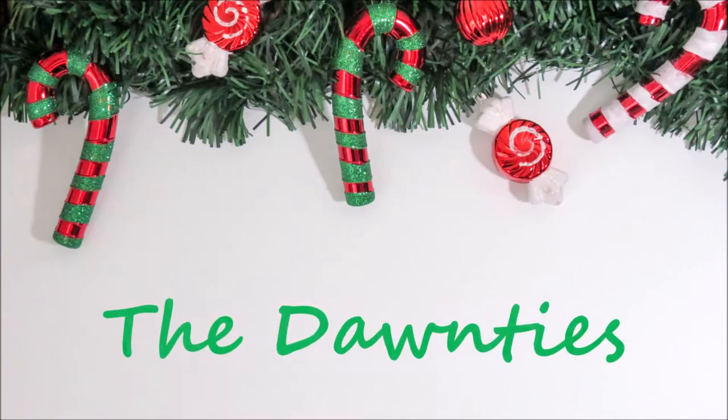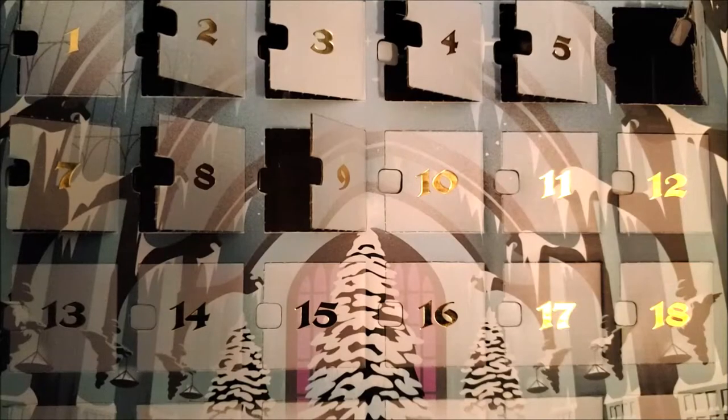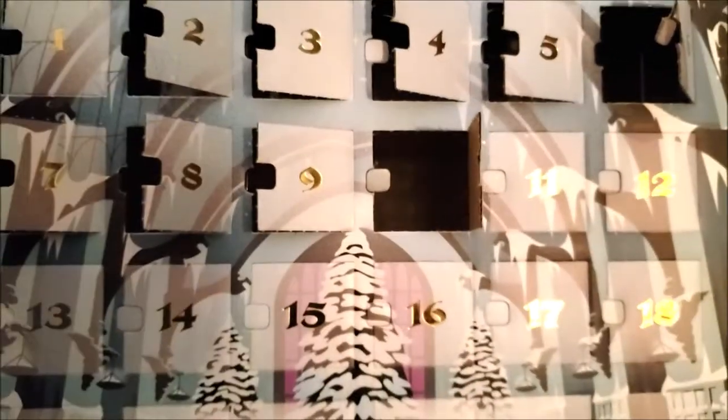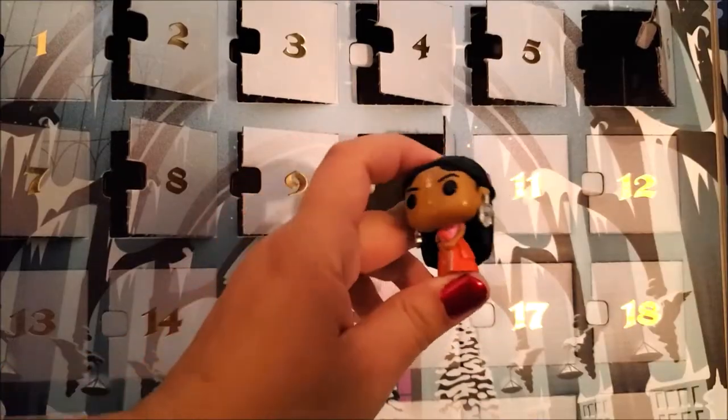In today's video, we're going to do our very first baking video. We did challenge videos and I did make cake pops in one of our challenge videos — that wasn't a real baking video, it was a challenge and it was a lot of fun. So we're actually going to make the real deal. This is what has become known as Christmas in your mouth.